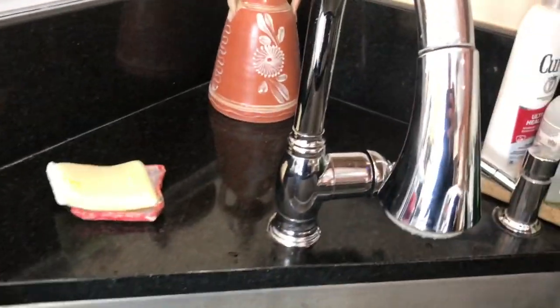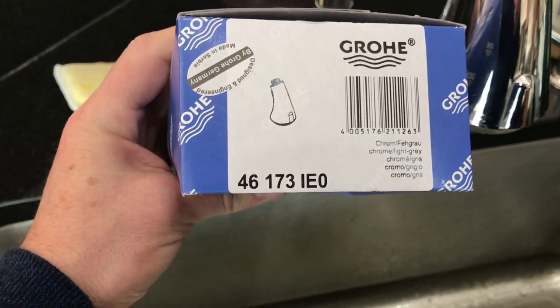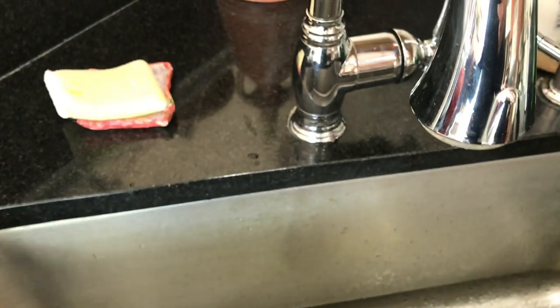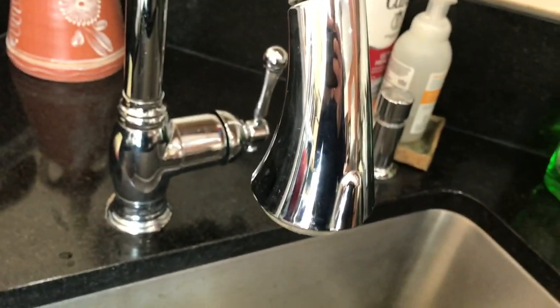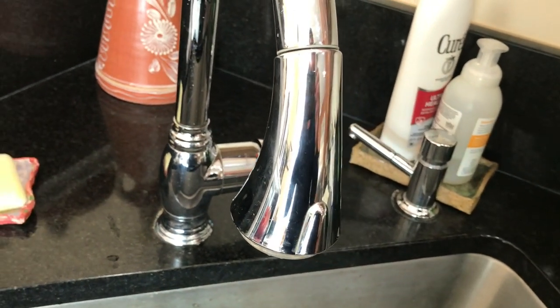Here's the part number. The unit is a little bit more plastic-y than the one that is currently installed. This is a very solid piece versus the replacement that is very plastic-y.